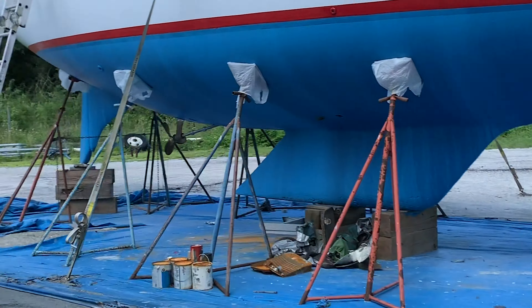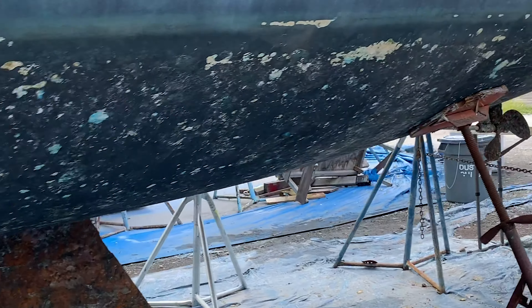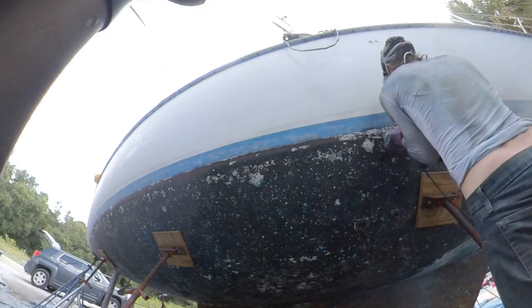I've got my boot line done today, all the way down to the very end — you can see it now. We can compare to the other side where there's no line; it's just one solid color going all the way around.